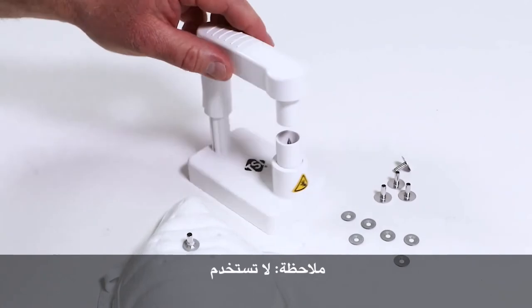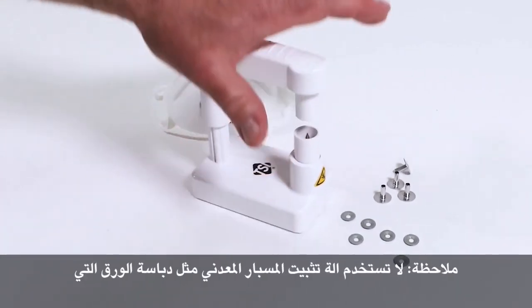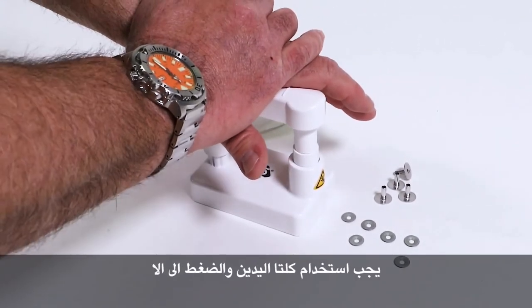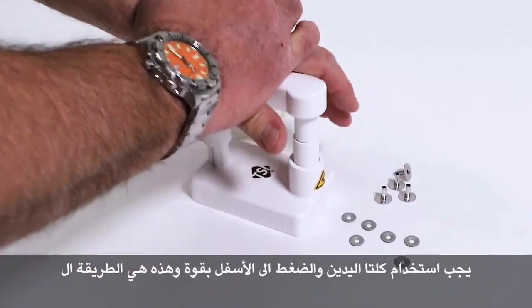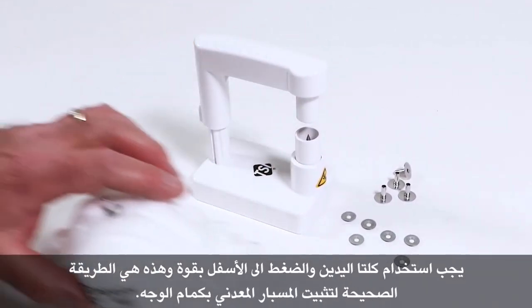Note: do not use the Porta Punch like a stapler where you're just quickly pushing down. You need to use both hands and push down with force to go all the way to the end. And that is the proper way to use the Porta Punch.